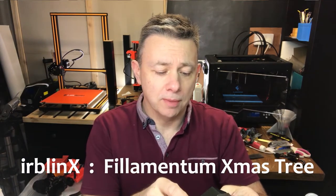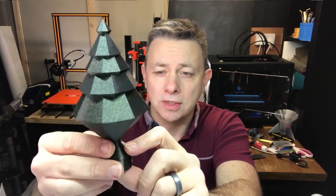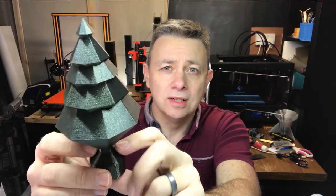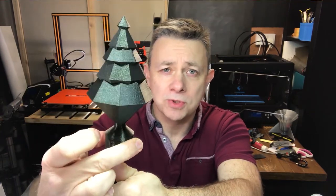This is the model that I'm about to release, so you can see it's another Christmas tree. This one, as you can probably tell looking at it, is printed in Filamentum Vertigo Galaxy, and it is actually the Filamentum Christmas tree.